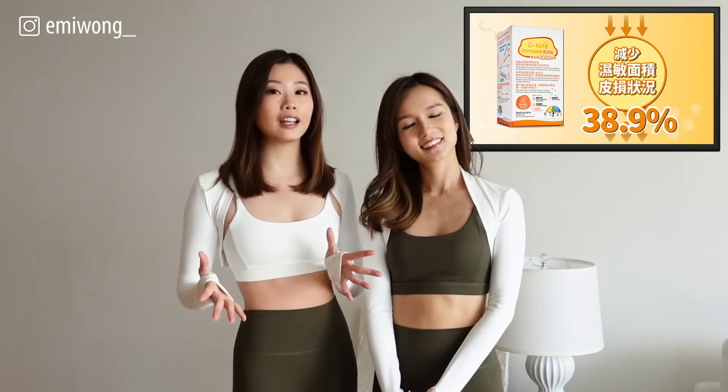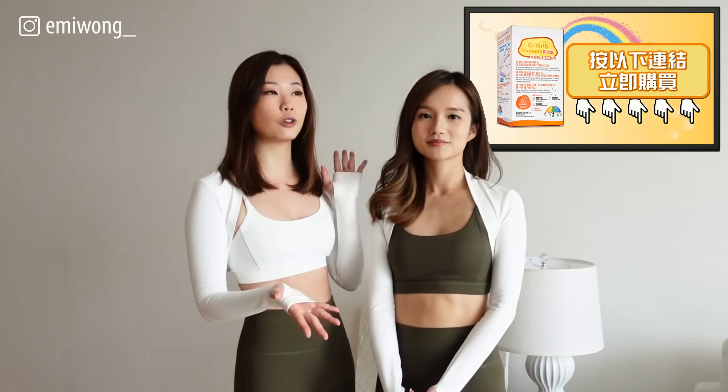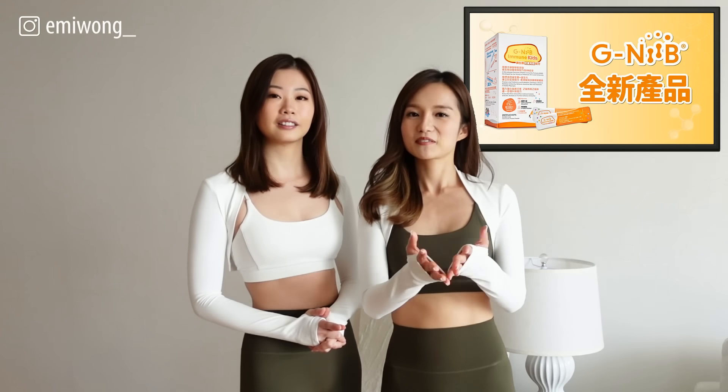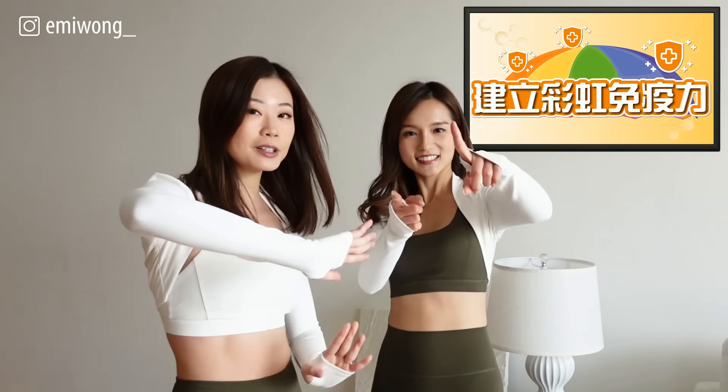If you like this workout video, you can also check out Amber's channel for more Pilates content. We also do a recipe video in my channel, so go and check out my channel for more healthy recipe videos too. And if you're ready for the workout, let's go!